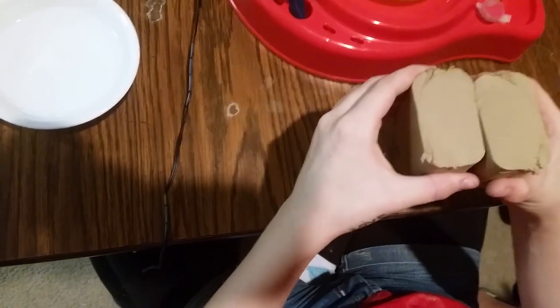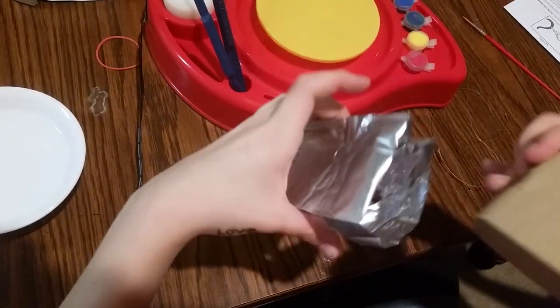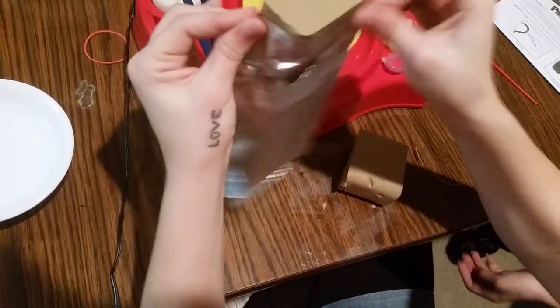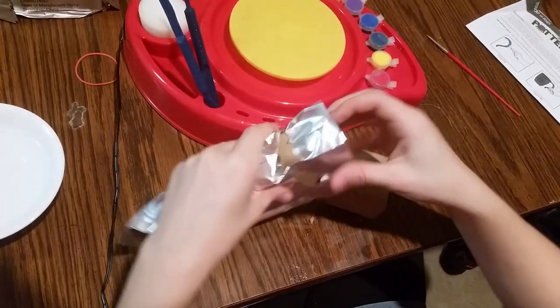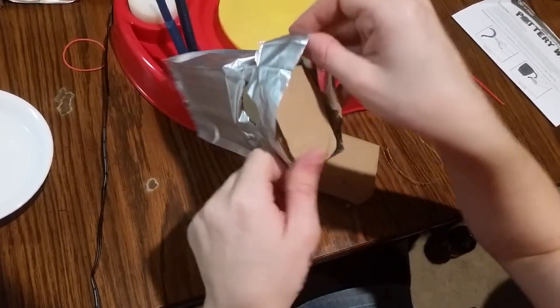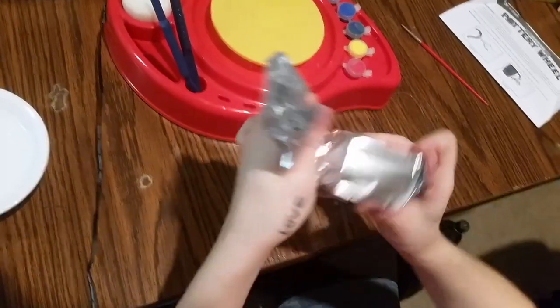Separate it and we have two halves. The other half she's gonna put into the bag and then we're gonna use a rubber band to tie it off just so we can make sure it doesn't dry out. This bag was not easy to open, so I'm gonna recommend possibly using some scissors to open yours.